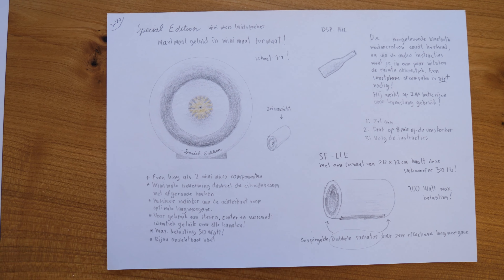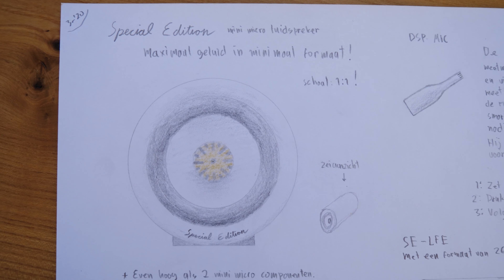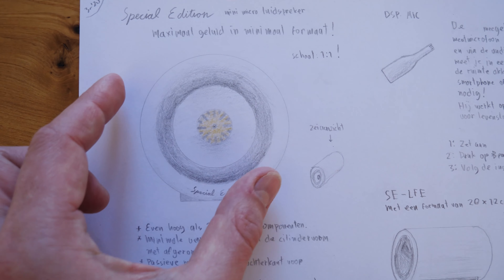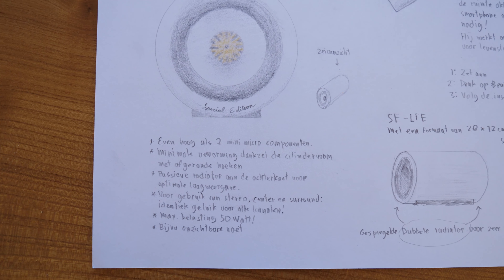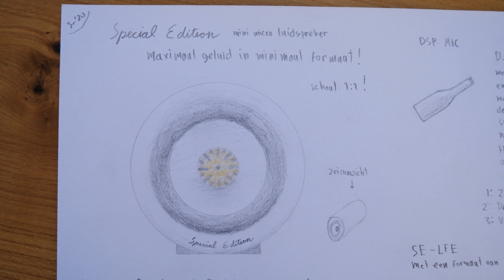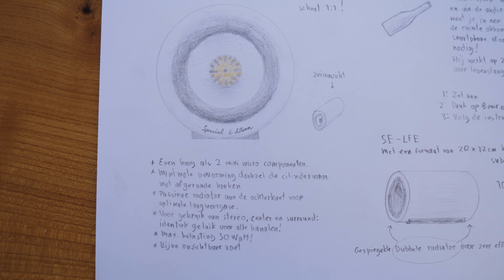Here is the special edition mini micro loudspeaker. Of course it is also scale 1 to 1, so that's extremely small — this is an A4 sized paper. And it is exactly the same size as two mini micro components, so it fits perfectly with your special edition surround setup. It has minimal distortion thanks to the cylinder shape with round edges. It has a passive radiator on the backside for optimal low frequency response, and it should be used not only for left and right, but also for the center and the surrounds. The stand is almost not visible, so it looks like a floating cylinder.